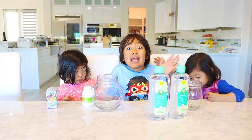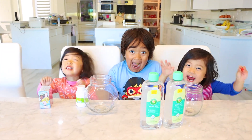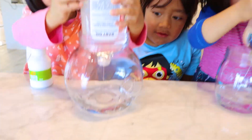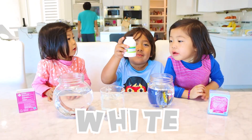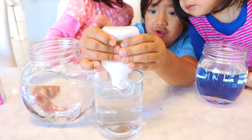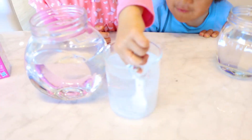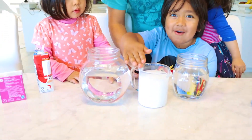Hi guys. Today we're making a snowstorm in a jar. Yeah, yeah, yeah, yeah, yeah. First you're going to need some baby oil and then put it in a jar. Hold it down. Oh, good job, Kate and Emma. I want to do it by myself. Okay. Next, use white paint and put it in a separate container with warm water. There you go. Now let's mix it together. Good job, Kate. Whoa.